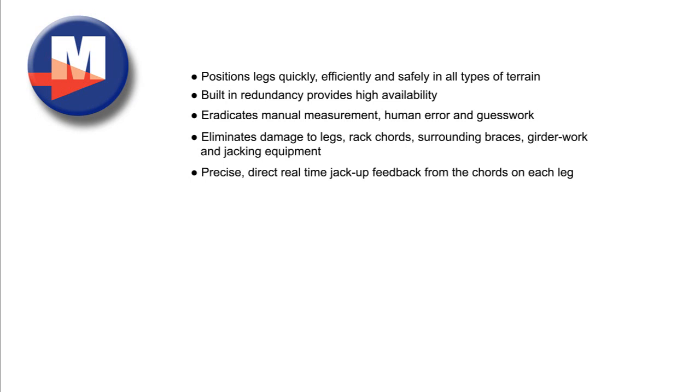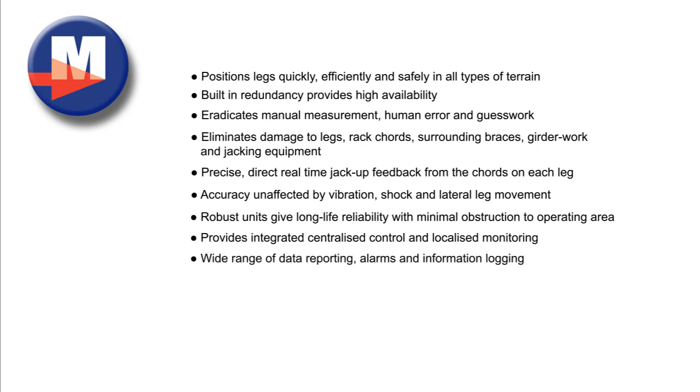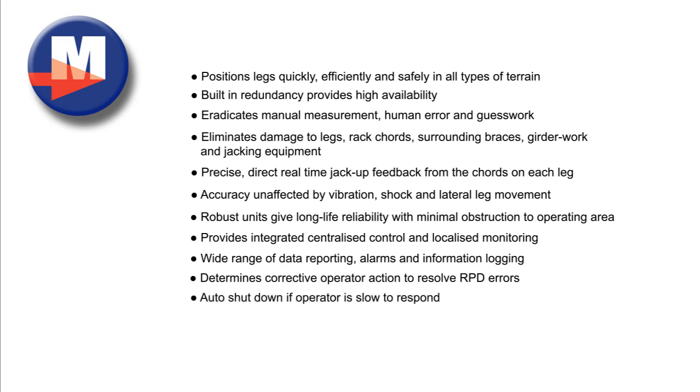Precise, direct, real-time jack-up feedback from the cords on each leg. Accuracy unaffected by vibration, shock and lateral leg movement. Robust units give long-life reliability with minimal obstruction to the operating area. Provides integrated centralized control and localized monitoring. Wide range of data reporting, alarms and information logging. Determines corrective operator action to resolve RPD errors. Auto shutdown if operator is slow to respond.